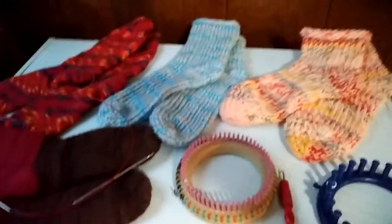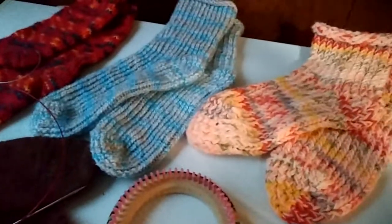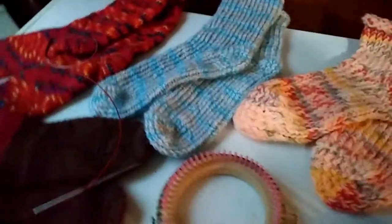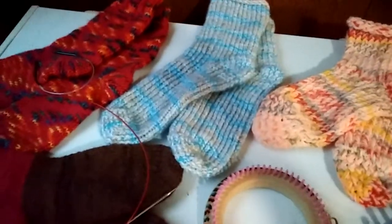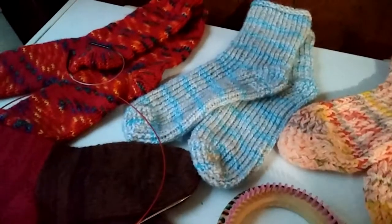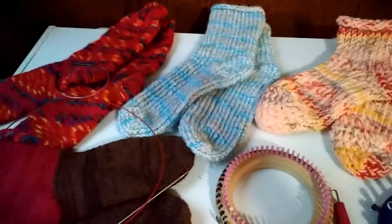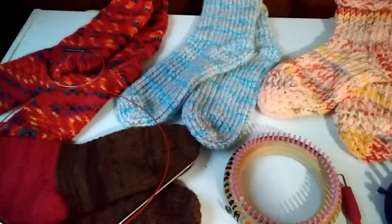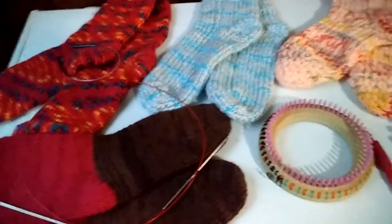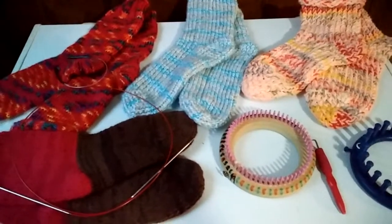I just wanted to share this in case you've ever had a desire to make socks. I am in no way an expert — I've just learned it from watching YouTube. I encourage you to step out of your comfort zone and try it. There are also videos showing how to make socks on two straight needles with an inside seam, and you can also make tube socks with no heel and a simple drawstring toe — both great options.